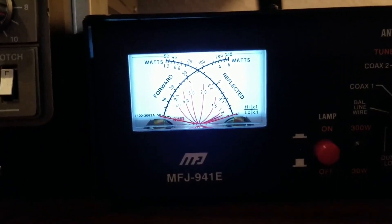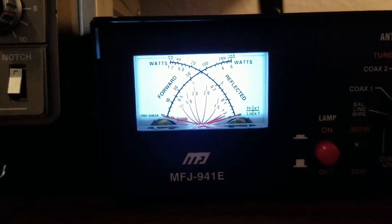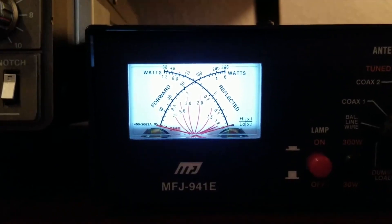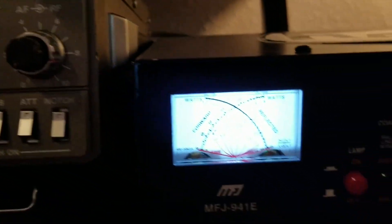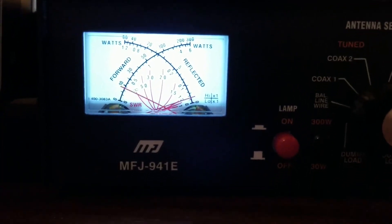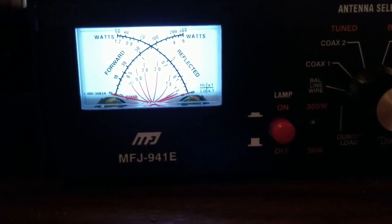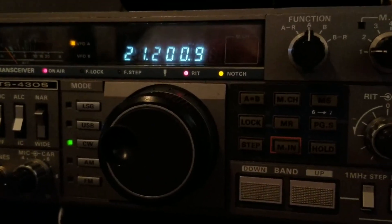Starting on 40 meters at 7.2 MHz, the SWR is coming in at about 2 to 1 — more than we'd like, but I'm working on resolving that. Coming up to 14.2 MHz on the 20 meter band, that's very nice — about 1.3 to 1.